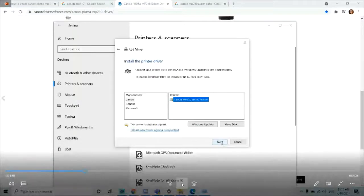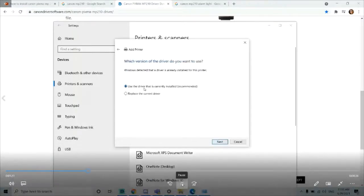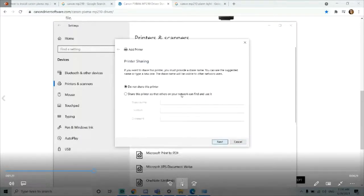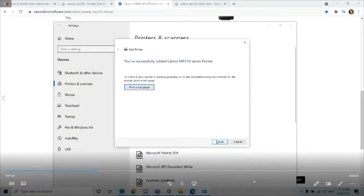I click next, then select "use the driver that's currently installed" — I just installed it — so I click next. Then I install the printer and then finish.